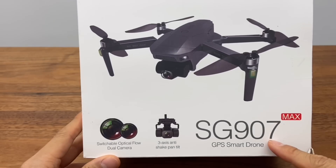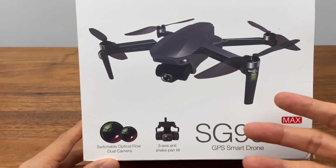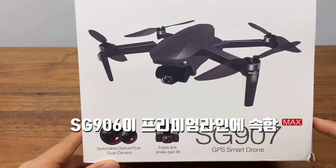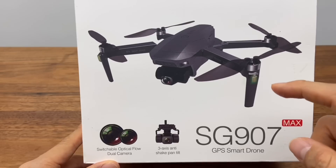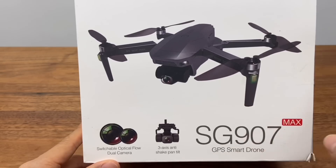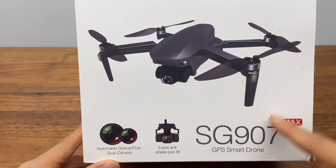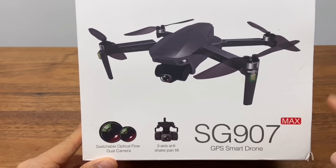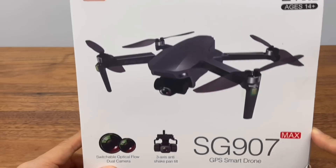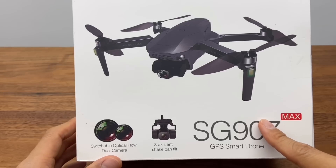The SG907 is part of JLL's three brand lines: the 906 series, the 907, and the 908. The 906 is the premium line, where the latest technology is applied first. Then those technologies and components are passed down to the 907. I tested it, and the video quality and movement are similar to the SG906 Pro, with nearly identical specs.